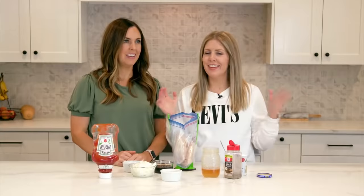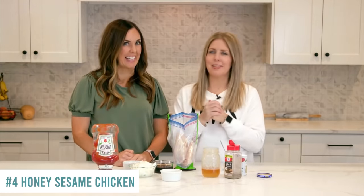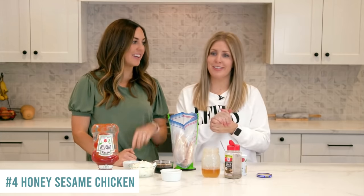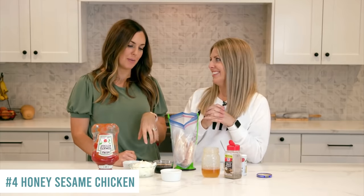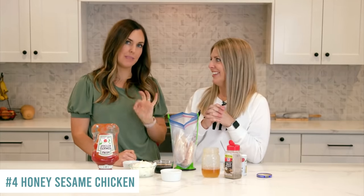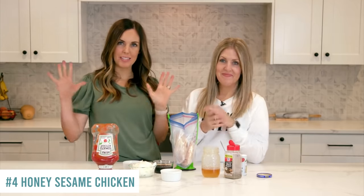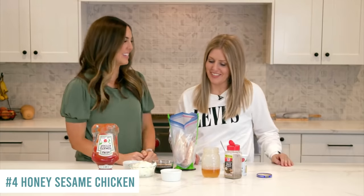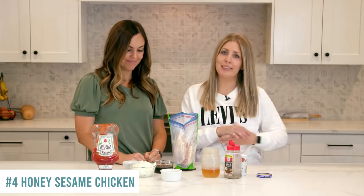Our next recipe is honey sesame chicken — actually, the very first recipe on Six Sisters Stuff to reach one million repins on Pinterest! It went viral and kind of launched what we do today. We're starting with two to three pounds of chicken breasts — you can use frozen, simple and easy — or chicken thighs, which work really well too.